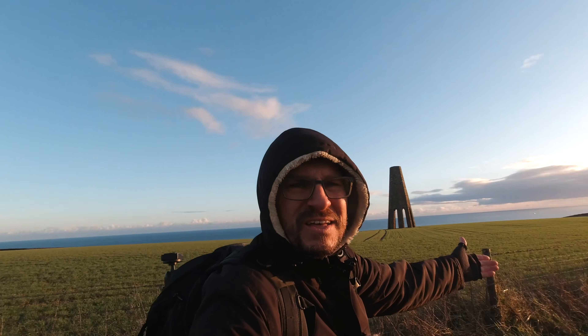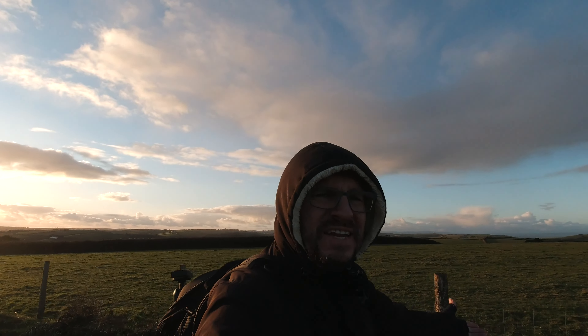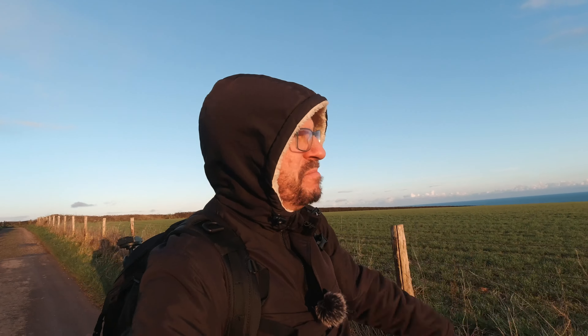All right people, how you doing? Look at that - it's not raining. Do you know why it's not raining? Because I'm going back to work soon.